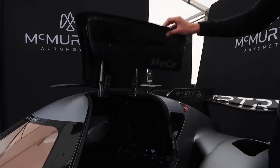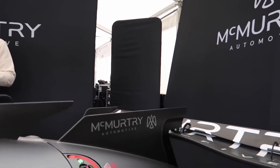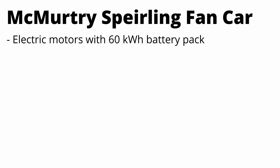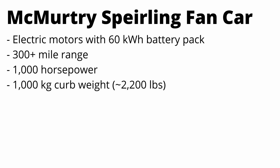This thing is a one-seater electric vehicle that is intended to be driven on the road and the track, so it will be street legal. It has two electric motors on each rear wheel and it has a 60 kilowatt-hour battery pack. They're claiming a 300-plus mile range, which is really impressive for that small of a pack, and it will have 1,000 horsepower and only a 1,000 kilogram curb weight.